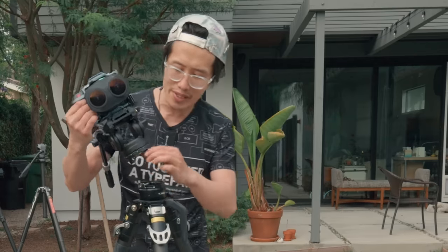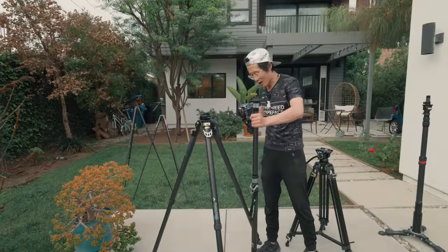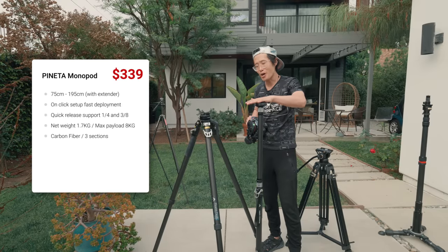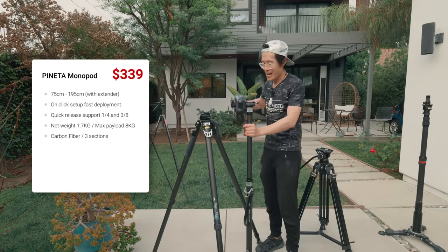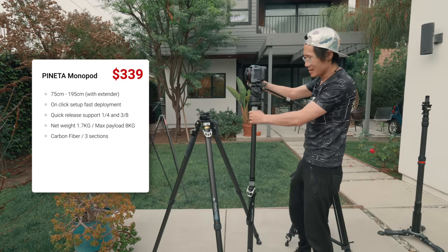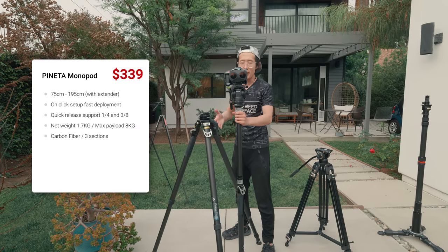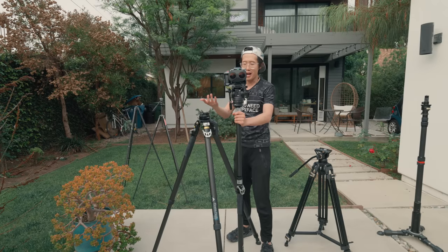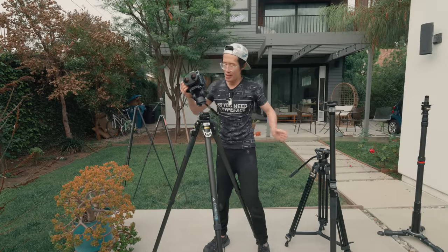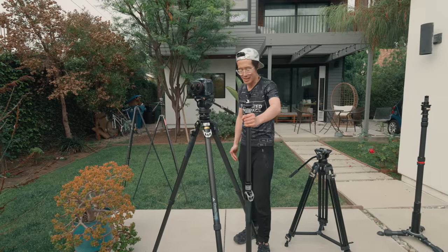This is a quick-release system — I can pop the camera out and grab the Pianata Monopod. It has a quick-release head, so I pop the camera in — boom, now I'm on a monopod quick-release system and can continue filming in a run-and-gun situation. When done, pop it off, put it on the tripod — safer, not going anywhere.